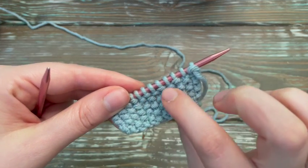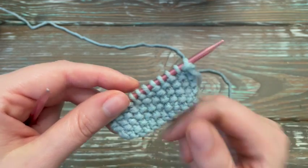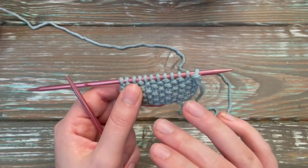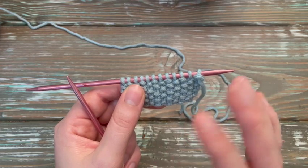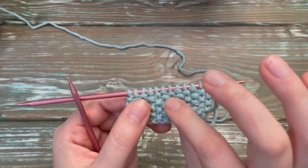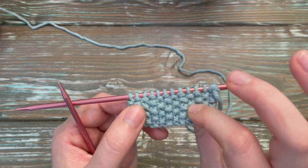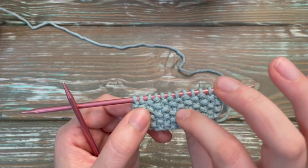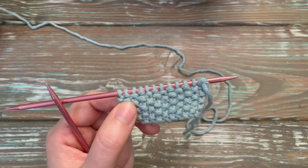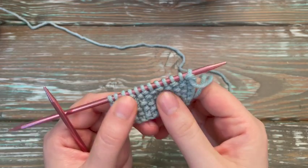Look how cool and fun the texture is. I love it, I love the feel of it. And if you're going to make a toy for a baby, like a block or something, this would be a fun stitch. Or even a texture book — this is a fun texture for a baby to play with. Or even for just a simple blanket to keep you nice and warm. It's a lot of fun texture for them to feel, and even for me, I love it.